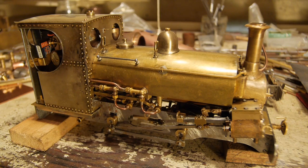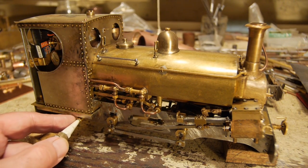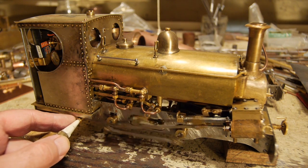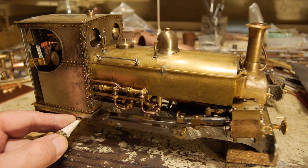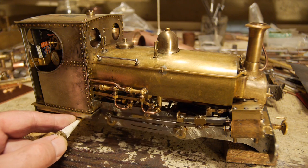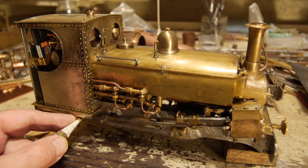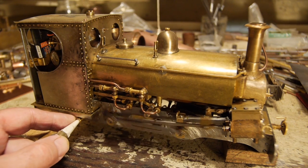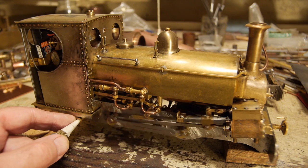gas-fired, radio-controlled, and I'll just start it turning over. Running in full bore gear. It's got inside Stevenson valve gear. This is a proper steam engine. Runs very smoothly.